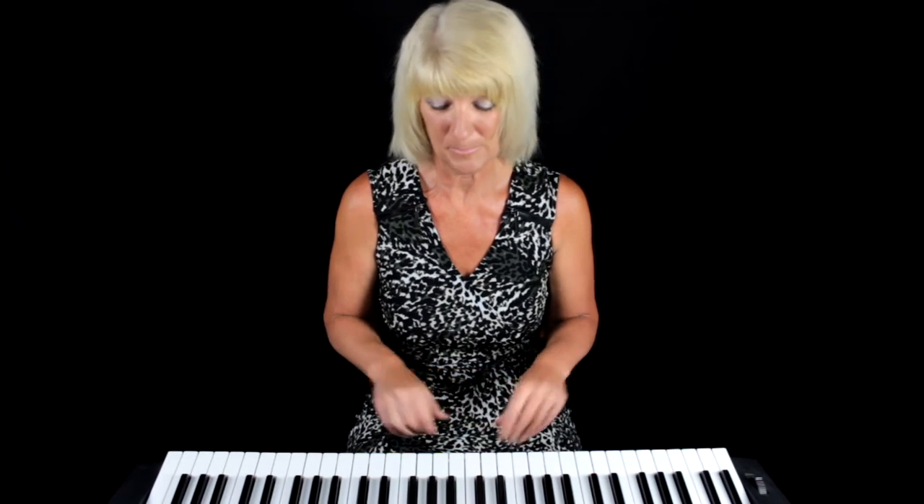Now your fingers — we use finger numbers when we're learning the piano. Your thumb is classed as your number one finger, your second finger is number two, and you've got number three, number four and number five. Don't forget your hands are the opposite way: thumbs number one, and number two, number three, number four and number five.